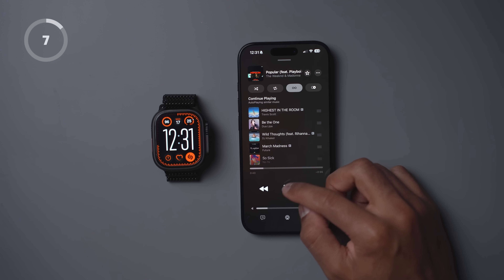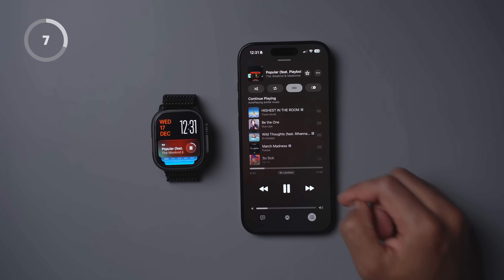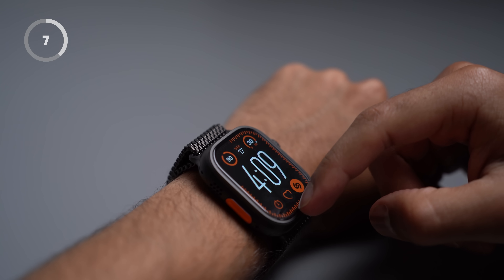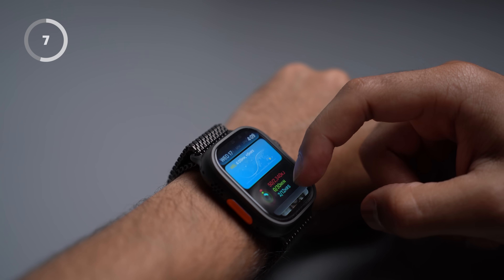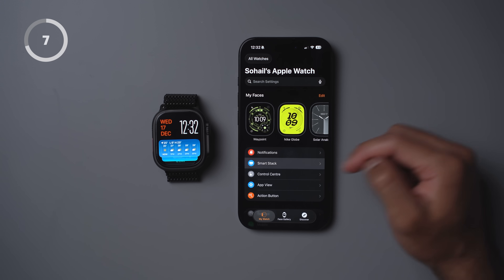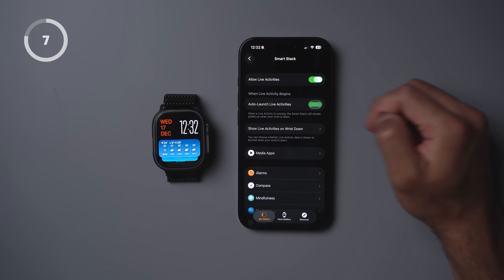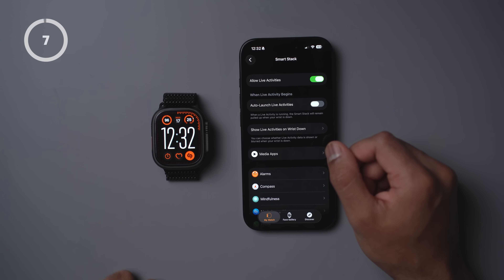You may have noticed that when you do something like start playing a song, your watch immediately jumps into Smart Stack mode. The Smart Stack is easily accessible by just swiping up, so there's no real need for it to always be visible. So let's turn this off — jump into Smart Stack and turn off Auto Launch Live Activities. Now when a live activity starts, you will just see your watch face.